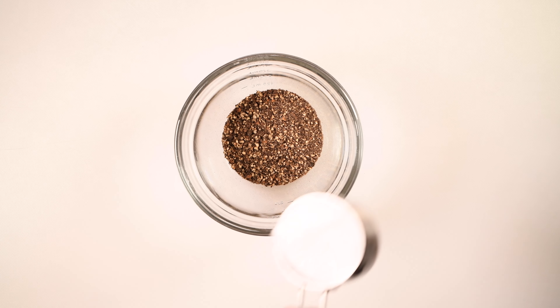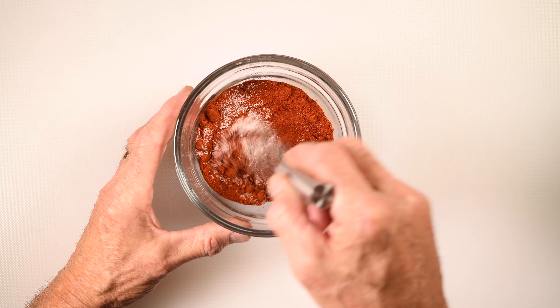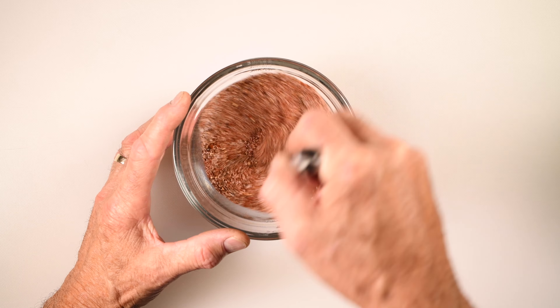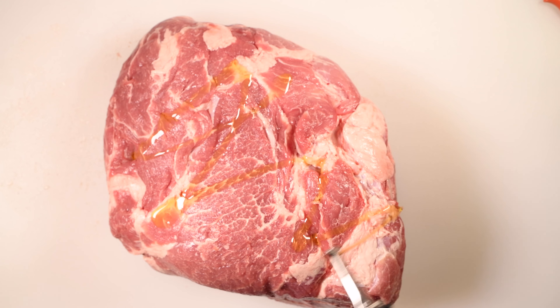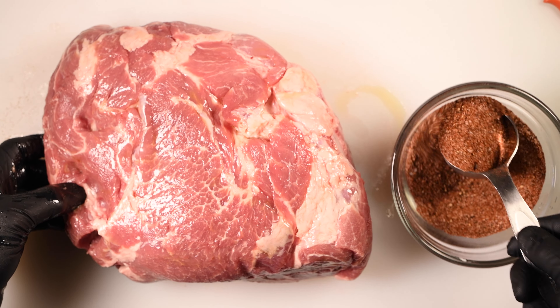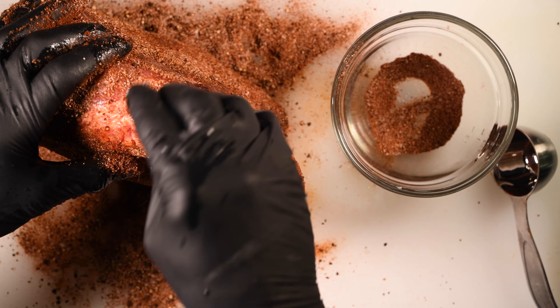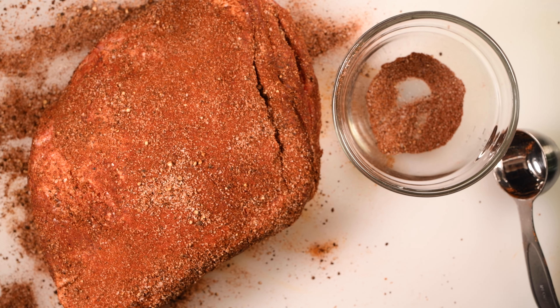I'm going to start by making a very simple rub — nothing more than black pepper, some kosher salt, and paprika. I'm not using smoked paprika because this is going to get plenty of smoke in the smoker, so regular paprika. Give it a stir. Now I'm going to rub the roast all over with a little bit of olive oil and then generously apply my rub. Want to get it all over — make sure you get it on the ends too. Let's fire up the smoker.